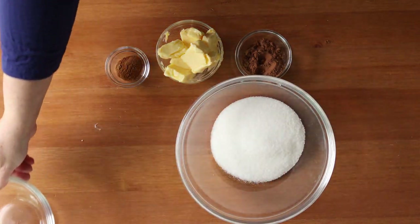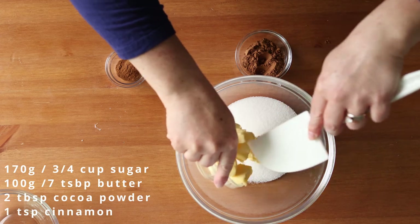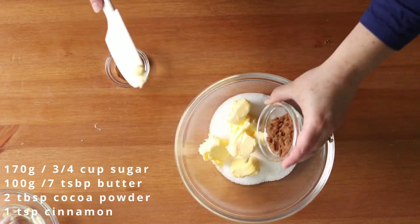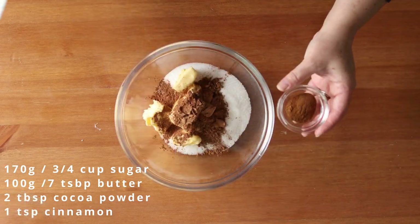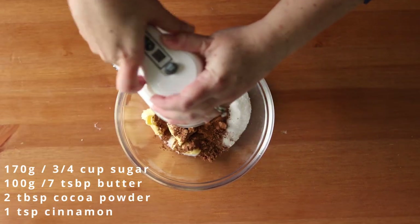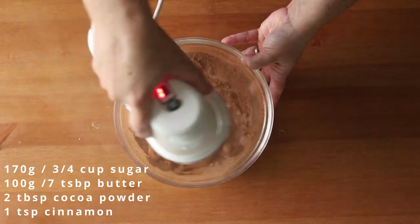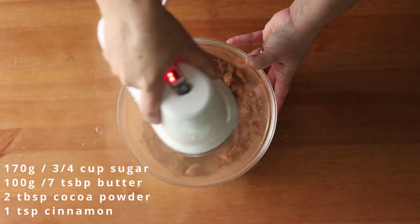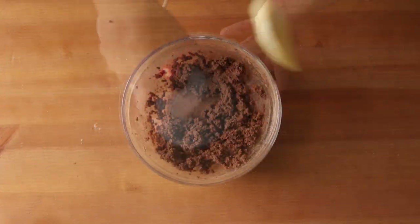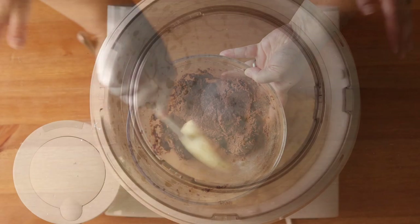While the dough is rising we'll make the filling. To a medium bowl add 170 grams or three quarters of a cup of granulated sugar, 100 grams or 7 tablespoons of softened unsalted butter, 2 tablespoons of cocoa powder, and 1 teaspoon of ground cinnamon, and then cream those together until it forms a cohesive paste. Then cover that and set it aside until you're ready to use it.